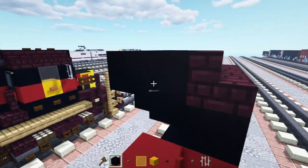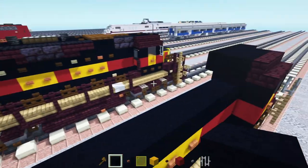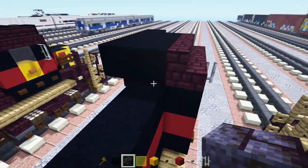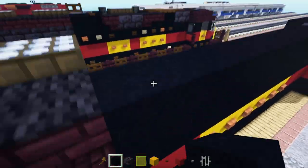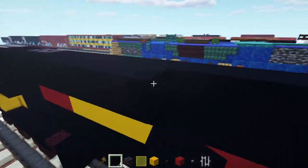Next row is just going to be black concrete again all the way across. Then the next row we're going to add in blackstone brick blocks two blocks long here, and then black concrete all the way across with the rest of it. And then black concrete all the way across the top middle half.